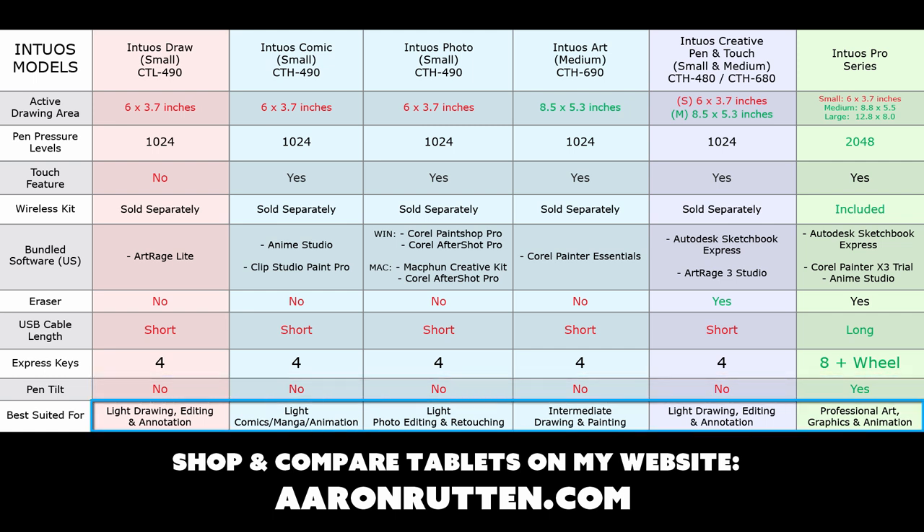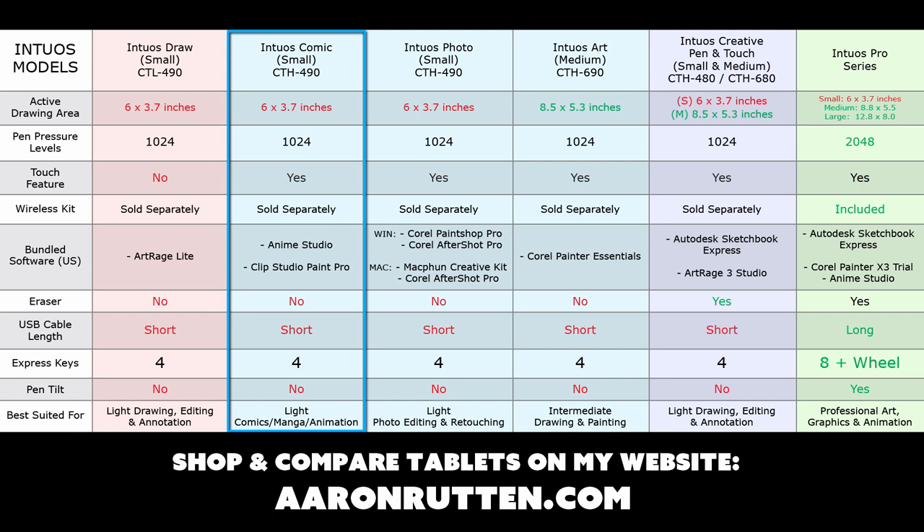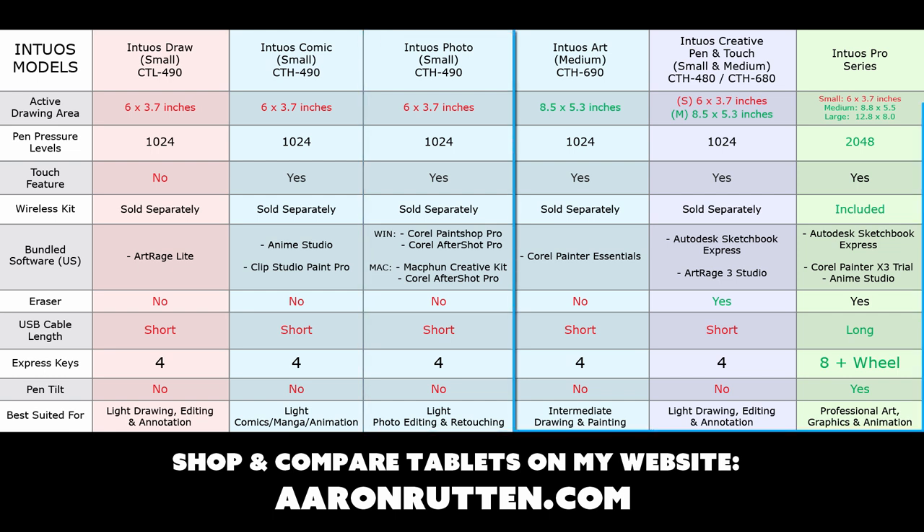Down here you can see who each tablet is recommended for. For light drawing, editing, and annotation — beginners — you'll probably want the Draw. For comic art and animation, go with the Intuos Comic for the bundled animation software. For photo editors it makes sense to get the Intuos Photo. If you're an intermediate painter, you'll probably want the Intuos Art, the Intuos Pro, or the Intuos Creative Pen & Touch, depending on how much you want to spend.